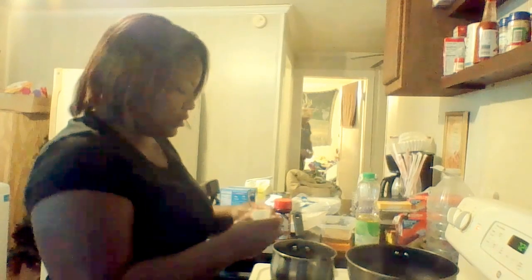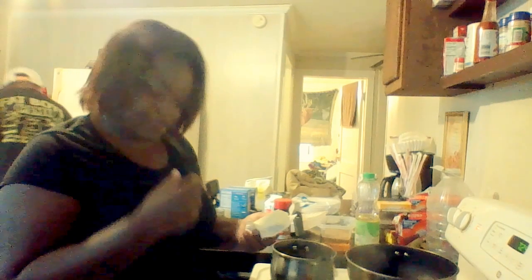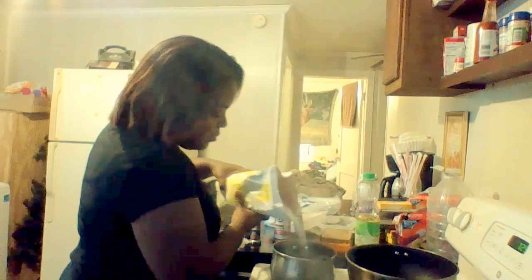I know y'all probably want to see what it looks like — that's what I just did. I got some butter on my shirt. I'm going to put about this much butter in my peas. Black folks love sugar — I'm going to put just a little bit of sugar in there, not a whole lot, just a little bit to sweeten it up.